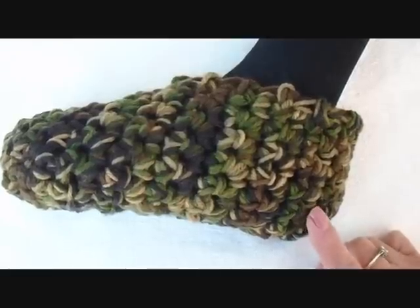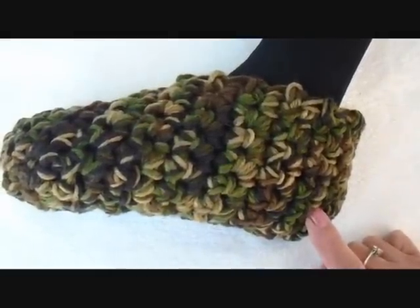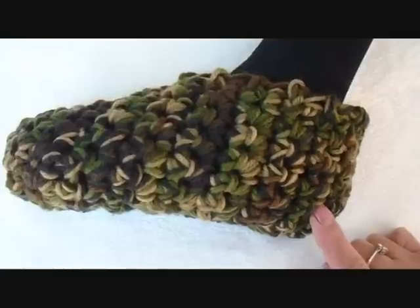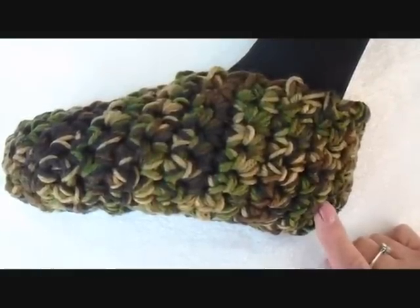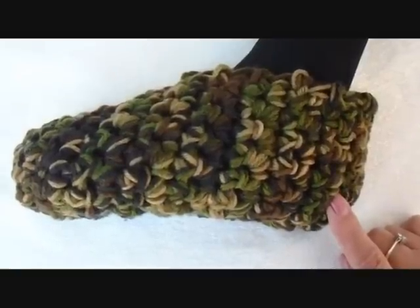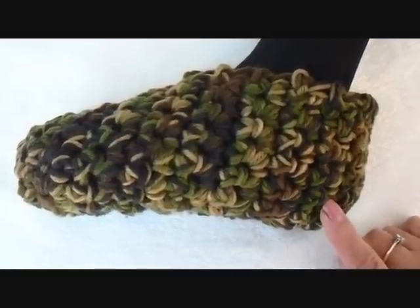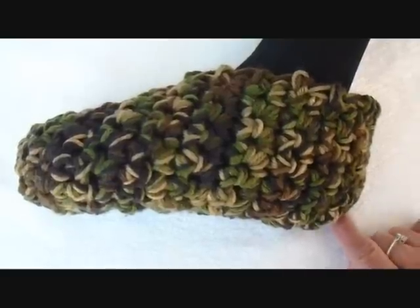And if you keep watching, I'm going to be uploading patterns for all sizes from newborn up to adult large. I'm going to post the link for the adult slipper pattern below. Also, I'm going to post a link for my Pinterest store — I have one category there that is all free crochet patterns.